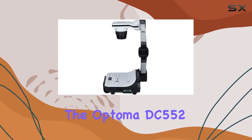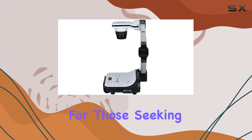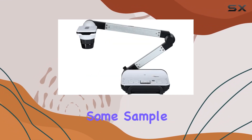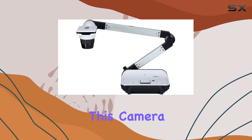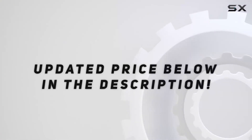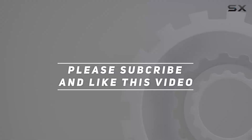Overall, the Optoma DC552 appears to be a solid choice for those seeking a reliable camera with impressive zoom capabilities. Stay tuned for some sample shots and video clips to see this camera in action. Check out the video description for updated price, and thank you for watching.